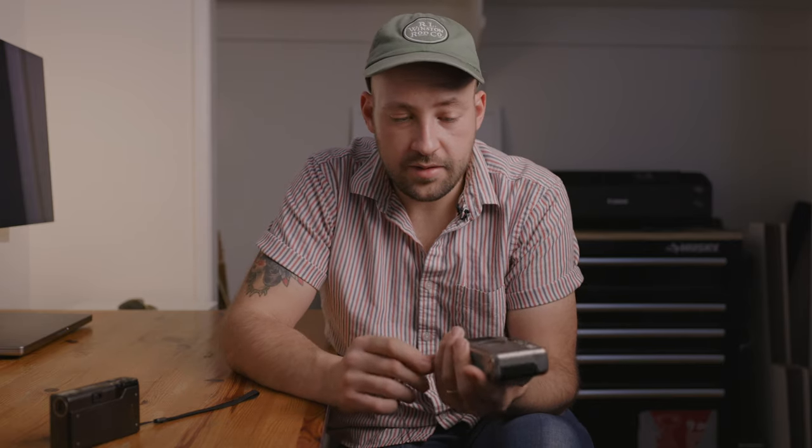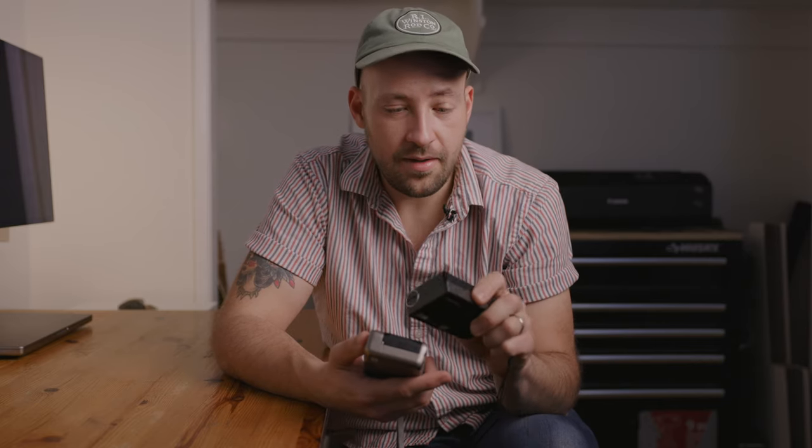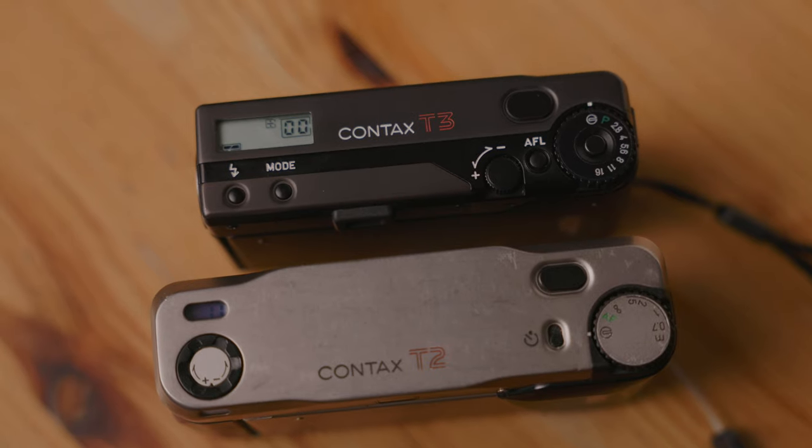Now things start to get a little bit more different. The Contax T2 is probably around $800 or more in 2023 — the celebrities haven't helped with that. The Contax T3 is like $2,500 these days. That's a high price, so why is this camera so much more? It's newer. There are some good reasons, some might apply to you but some really might not. In terms of build quality, they're both really well built, especially for point-and-shoot cameras. I feel like the T3 is maybe just a little bit better put together — things seem just a little tighter, a little more premium. The shutter button feels a little bit better on the T3. They're not weather sealed, by the way.